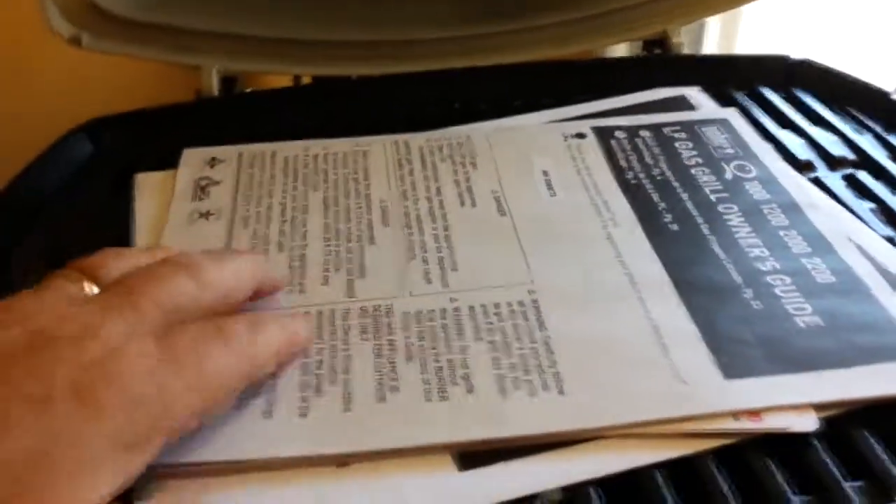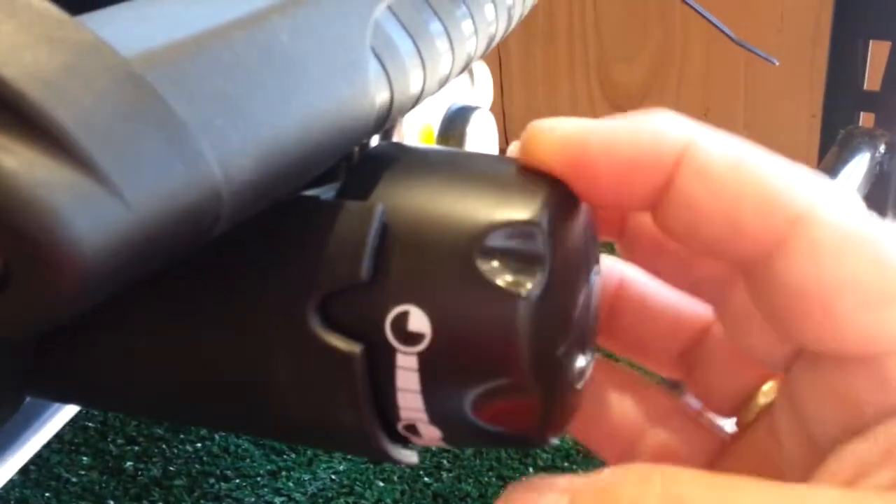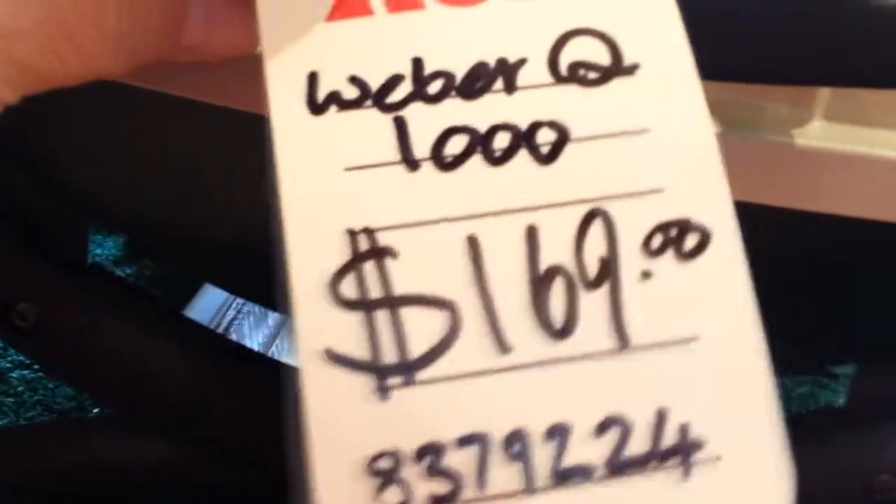This is a small, self-contained gas grill. Cooking with gas has a lot of advantages, mostly having to do with control of the heat, but in this case it's convenience for sure. It has a very simple-to-operate knob on the side to control the heat. Just a great little unit to take with you for tailgating. It's a great price.